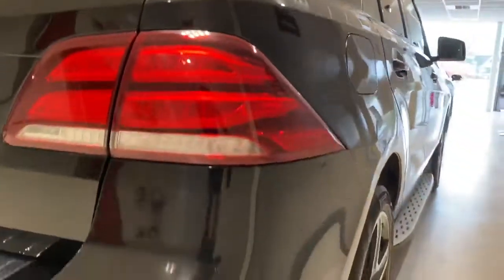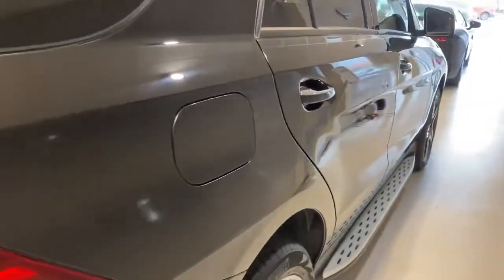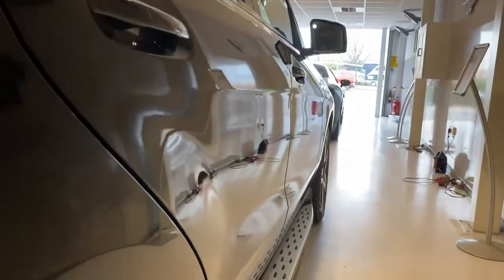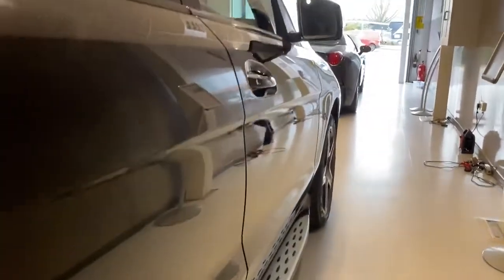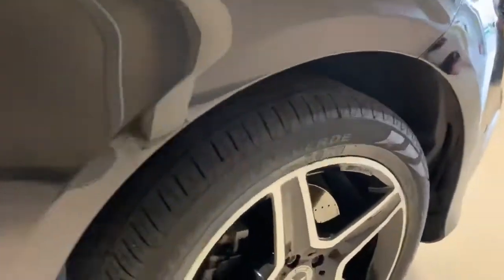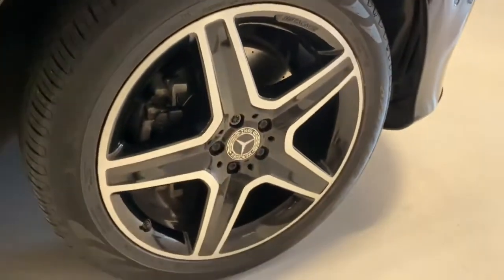So you're looking at the driver's side of the car now. There's the tread on the rear wheel - again, tyres very much like new. The panels are lovely and straight with nice gaps all the way down, and another tyre there that's almost like new.